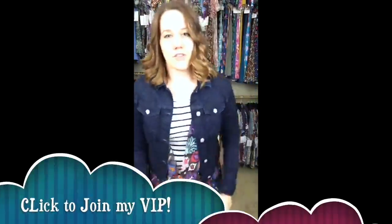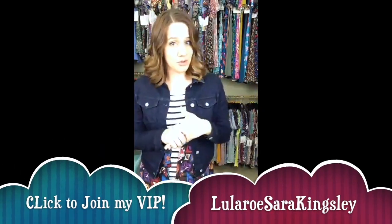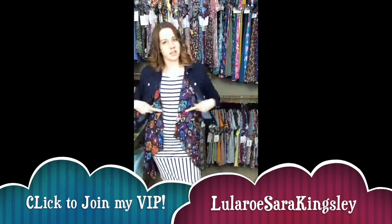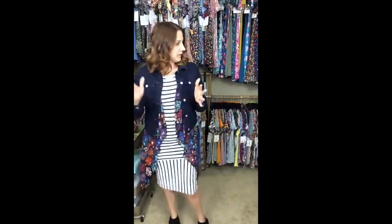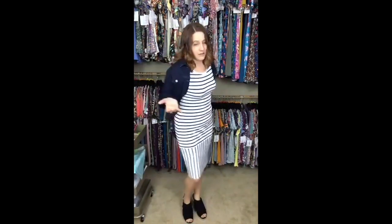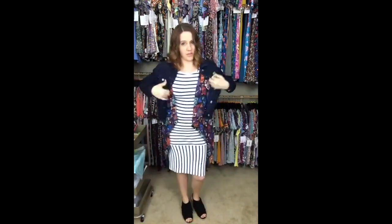Tip Tuesday: we're talking layering pieces. We all have our dresses, skirts, and shirts, but sometimes we need something a little extra. We have our jackets, Shirleys, Joys, Lindsays, and Monroes — because honestly, this dress is cute but I wouldn't feel comfortable wearing it just by itself, so I need something a little extra to go with it.